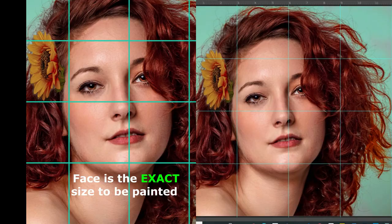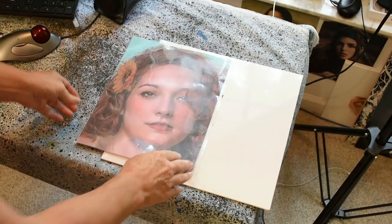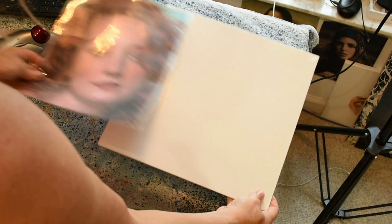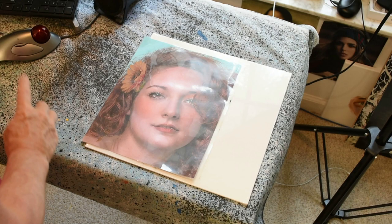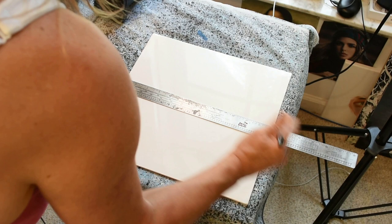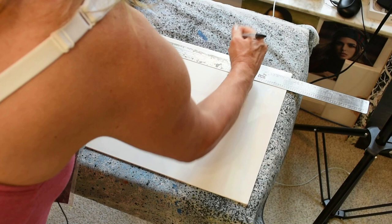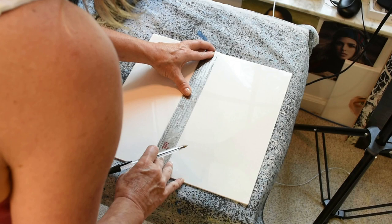Maybe you prefer to work from a printed reference image — no problem. You can work from an 8½ by 11 printed from your home desktop printer and put it in a clear plastic sleeve. So if you're going to paint your portrait on a 12 by 12 panel, take the 8½ by 11 and see how it'll look positioned on there. That looks good.